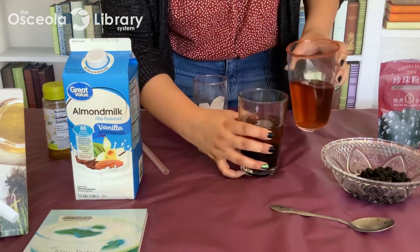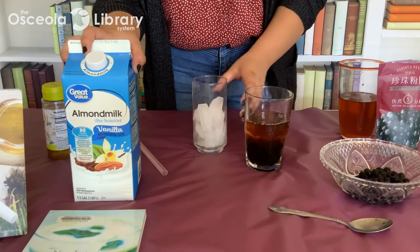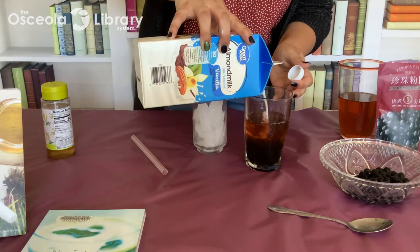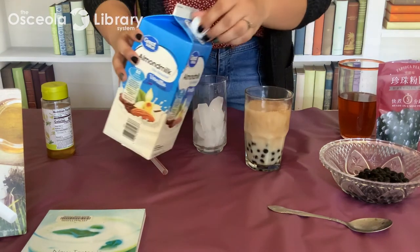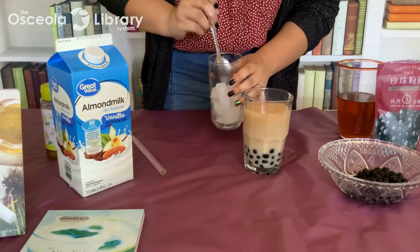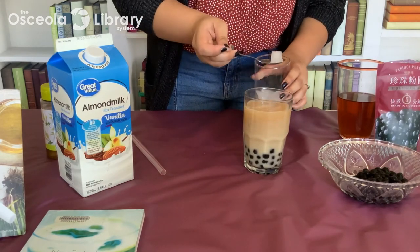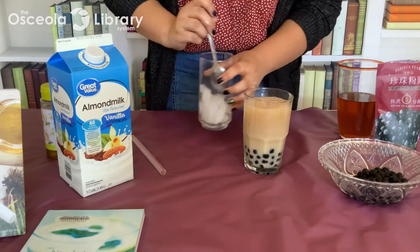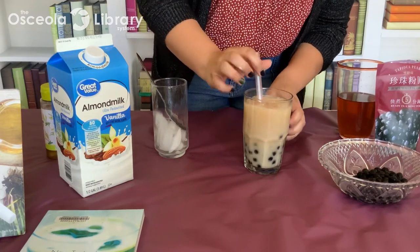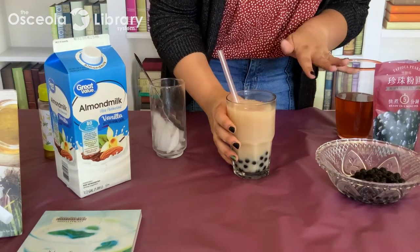I find this drink to be very refreshing. Now add your milk substitute — I'm using almond milk. I just love how it looks with the little bobas at the bottom. Add your ice cubes. You can certainly make a more fruity boba tea if you use a fruit tea — there are a lot of options, but this is a regular boba tea. Add your wide straw and enjoy your very refreshing, delicious beverage!